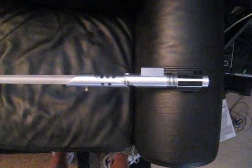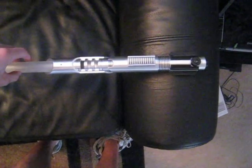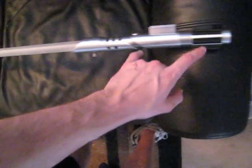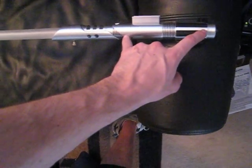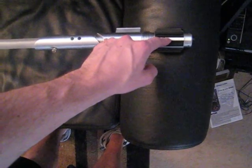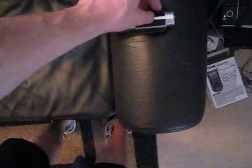Hey guys, this is SaberForge. I'm showing you my prototype soundboard one more time. This time I mounted it inside of a hilt so you could hear it with the resonance. Because this is one of my window styles, the working space is pretty small — it's like six inches. So my resonance is only about a half an inch. It sounds good, but I think with a little more resonance it would sound even deeper. But it does sound a lot better than it did just sitting outside the hilt.